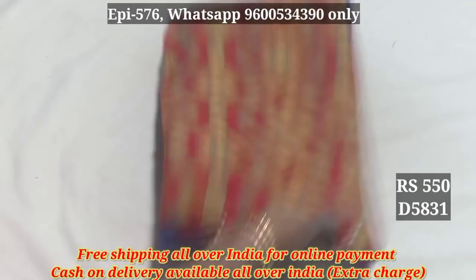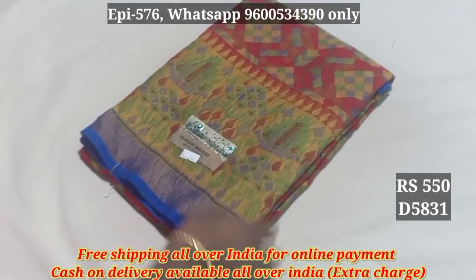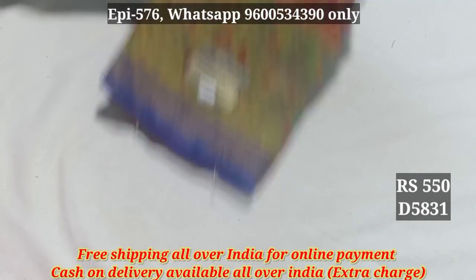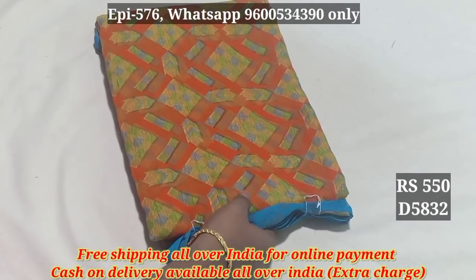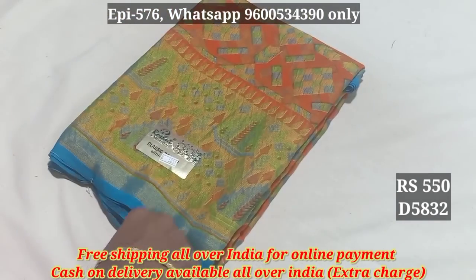5831. This is the price for all over India. Free shipping is 550. The cash on delivery is available. You can use the cash on delivery. 5832.